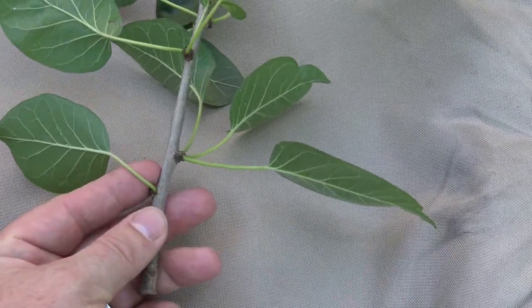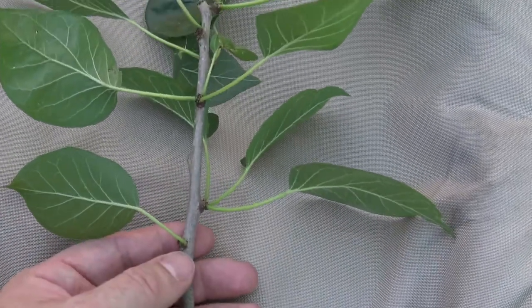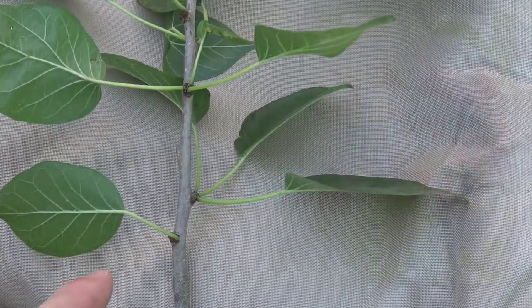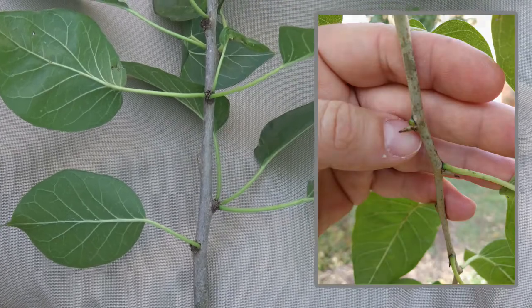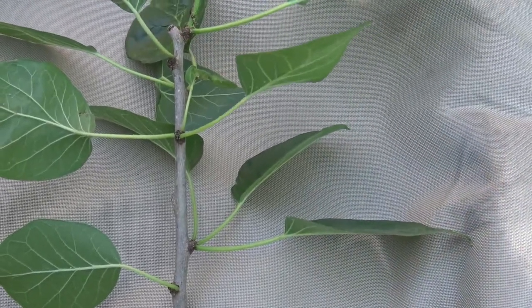New branches will lack the spur shoots and only have a single leaf at each point of attachment. What's missing on this particular Osage orange are thorns — Osage orange may have actual thorns that come out. Varieties are being developed without thorns and to not produce fruit, so they can be used more readily in the landscape.